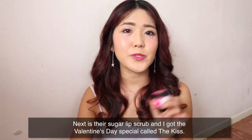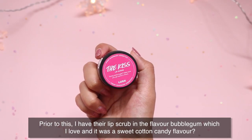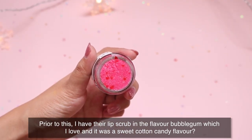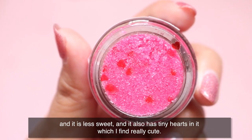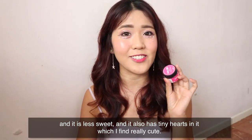Next is their lip scrub, and I got the Valentine's Day special called The Kiss. Previously I had their lip scrub in the bubblegum flavor which I loved — it had a sweet cotton candy flavor. The Kiss smells quite similar to bubblegum but I actually prefer this one because it has more of a raspberry scent, is less sweet, and has tiny hearts in it which I find really cute.